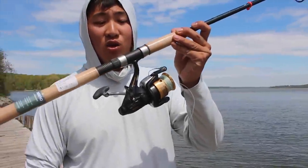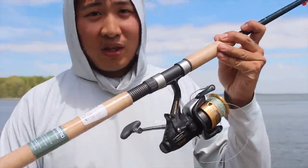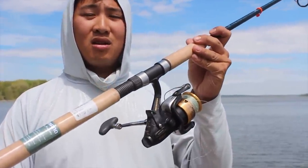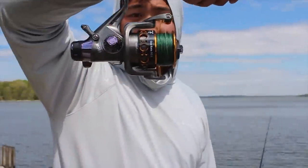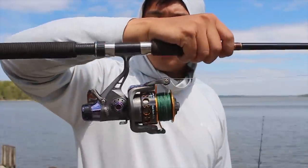Now this is what I usually use, which is my Shimano bait runner. Shimano is a name brand that I love and trust, that I have confidence in. This is what I'm going to be using today as the comparison. The wish.com reel looks pretty flashy and seems pretty sturdy. Let's see how it holds up.